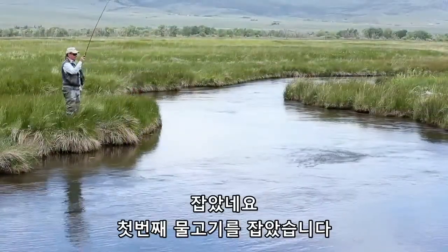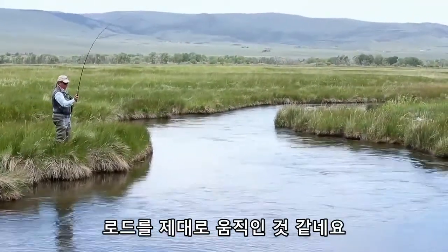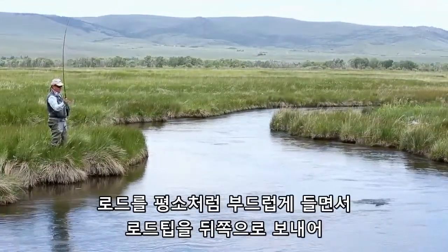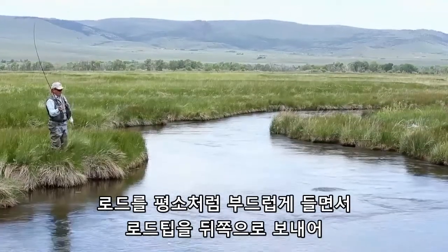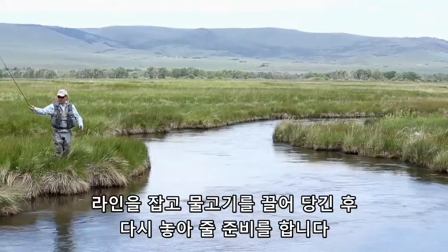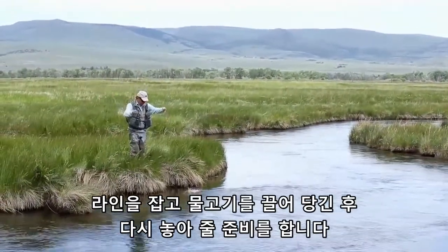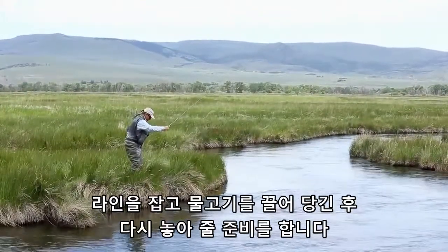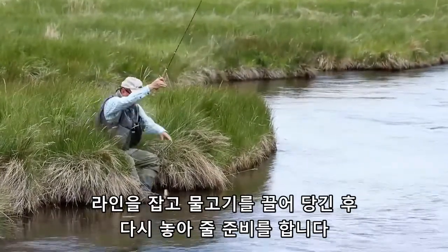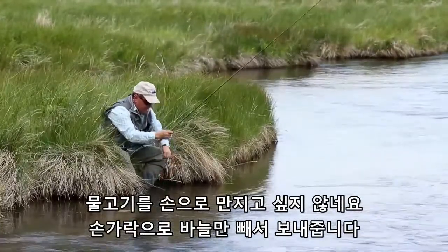Here we are with the first one. It seems the rig was right. The fish is not very big, so you can handle it smoothly. Keep the rod low as usual, and when you get close turn down the tip, reach the line, and get the fish close to you. Ready to release — I don't even want to touch the small guy. I just get my finger wet and let it go.